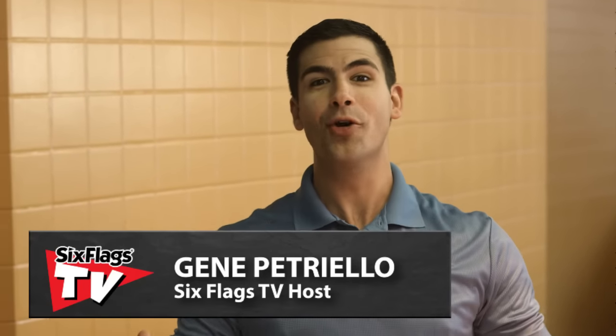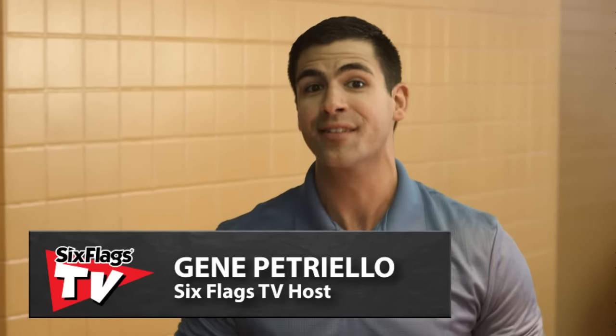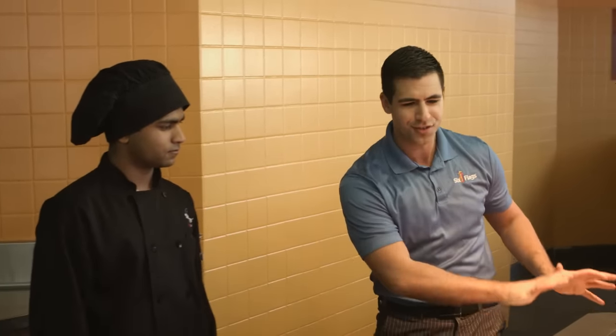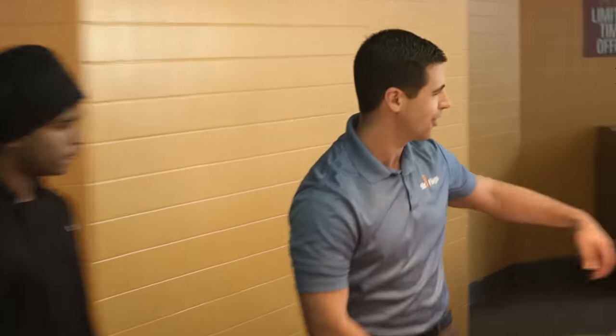I'm Gene from Six Flags, and we're about to go south of the border, y'all. Today on Taste of Six Flags, we're making loaded nachos. I've got my man Chef Sean here with me, and we're about to make some nachos that the guests can customize all the way down the line. So let's get started.